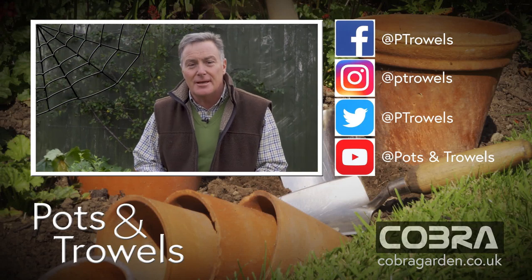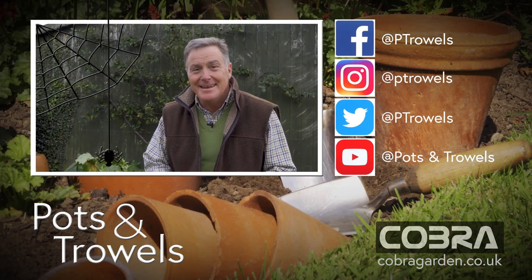Well, thank you for watching, hope you've enjoyed Pots and Trowels this week, and also thank you to Cobra Garden — hopefully we'll see you in the garden again next week.